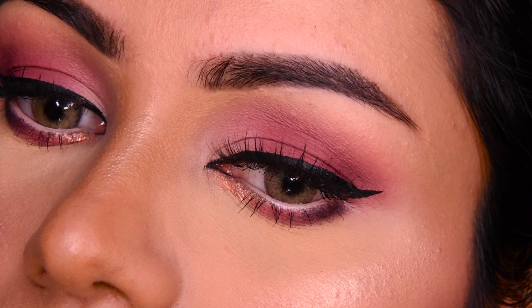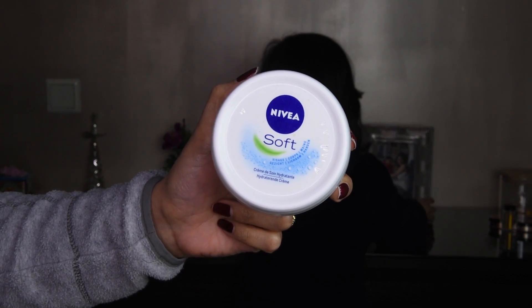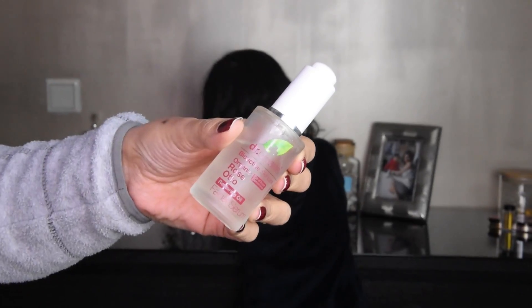I have used BB cream and some foundation. First of all, I have bought this Nivea Soft Cream and I will put it on the face. Personally, this cream looks good because it is for my oily skin. This cream is not sticky, it doesn't absorb the skin on top. It is very light weight. Overall, this cream looks good.